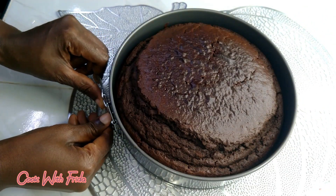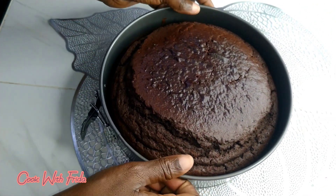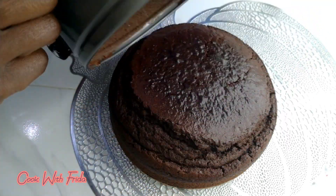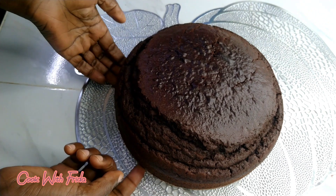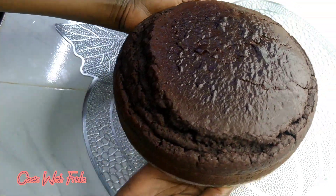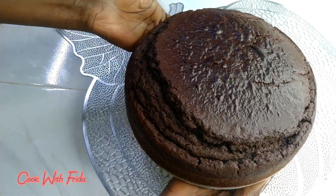It smells so nice! I'll just remove this cake from the cake tin. To know that your cake is ready, insert a skewer inside the cake, and when it comes out clean, just know that your cake is well done.